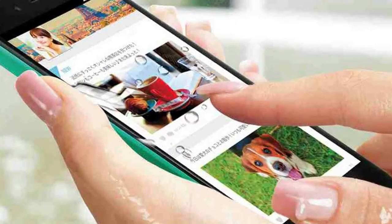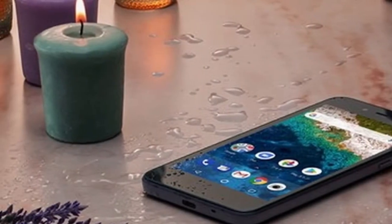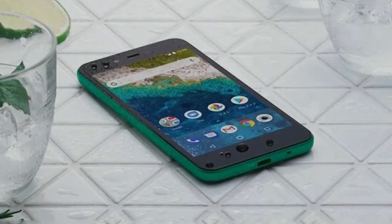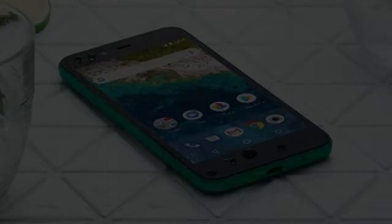The screen is a 5-inch IGZO panel with 1080p resolution, and has traditionally sized bezels — a polite way of saying big. This is a Snapdragon 430 device after all, so don't expect too much.